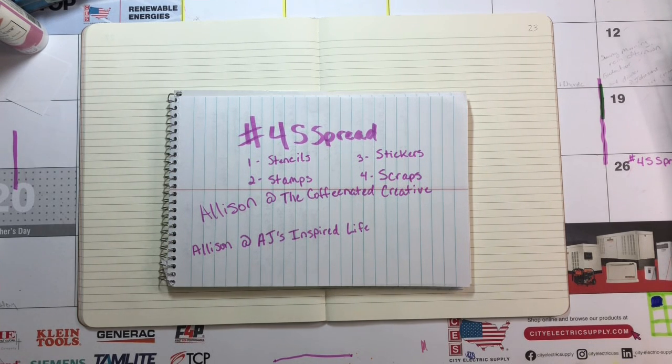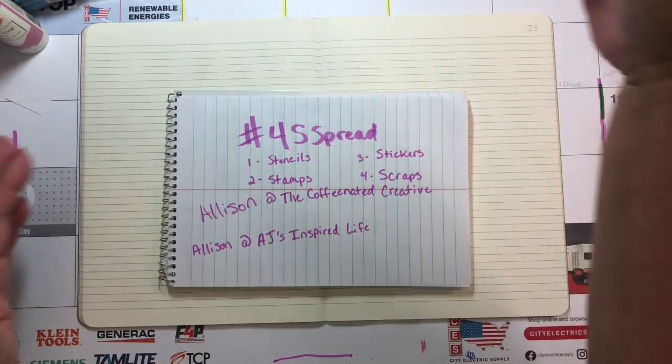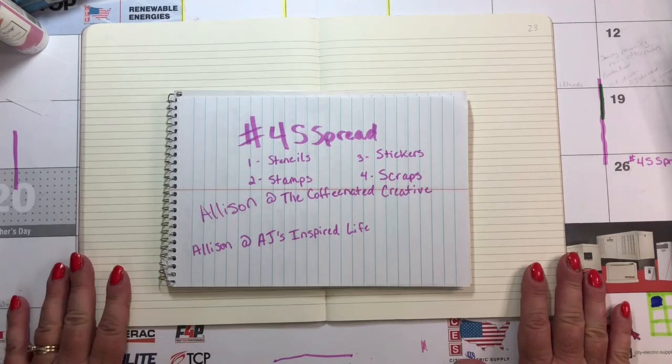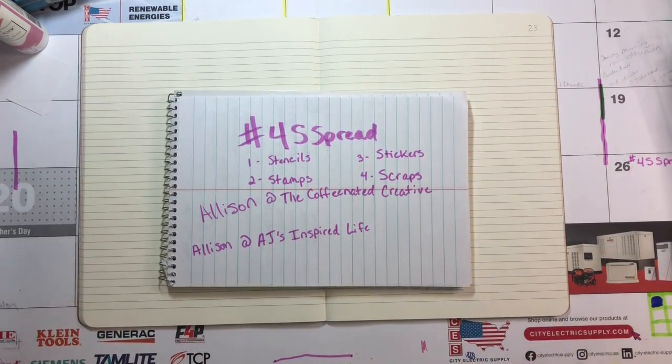So my biggest dilemma is narrowing down my stash and my choices. Right outside of these lines is a stack of stamps and a stack of paints and markers and inks and stickers. I have kind of narrowed down so I don't have to dig in drawers or in my craft cart.